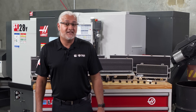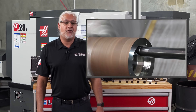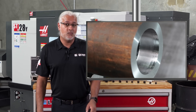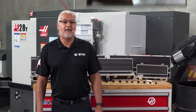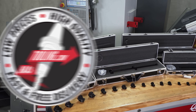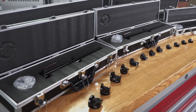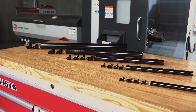Vibration is a persistent problem in precision machining, especially during ID boring. It manifests as chatter which degrades the surface finish, impacts accuracy and can lead to premature tool wear. Haas addresses this challenge with our robust line of anti-vibration boring bars, incorporating a highly effective damping system.